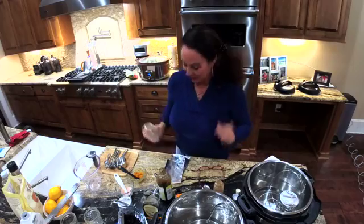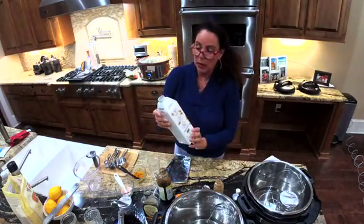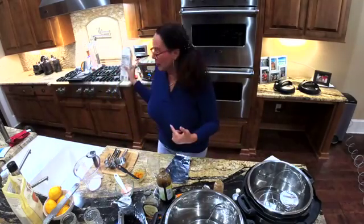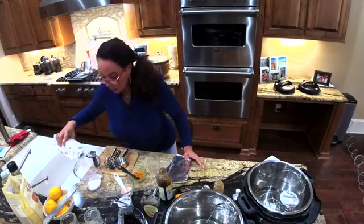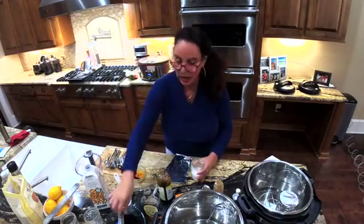We're going to start with the full meal replacement blueberry mug cake using whey protein. You want to get some almond milk — you can use coconut milk or even water if you like. I have the Elmhurst unsweetened almond milk. You're going to use four ounces total; start with three ounces first. We learned last week it's easier to put liquid in the bottom before adding your protein or flour.